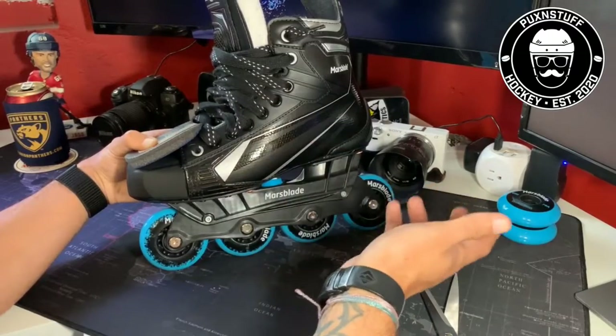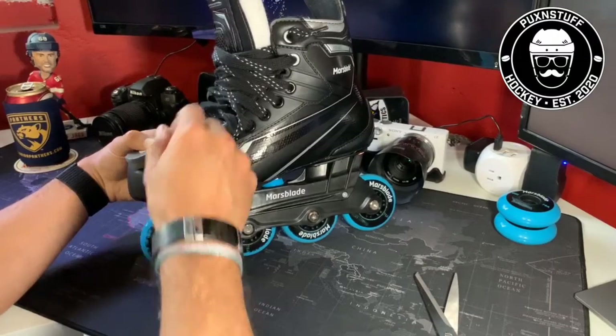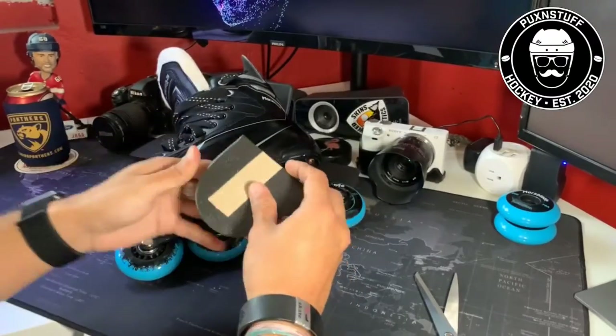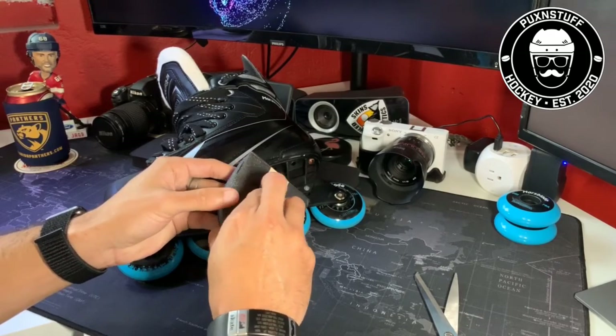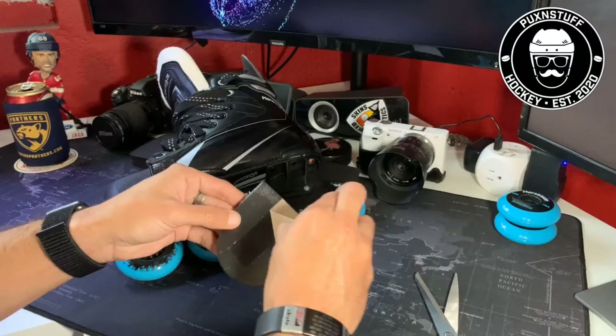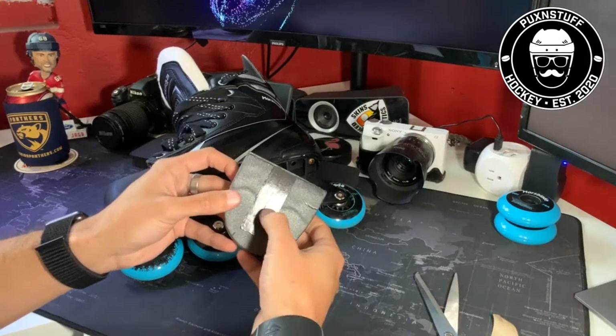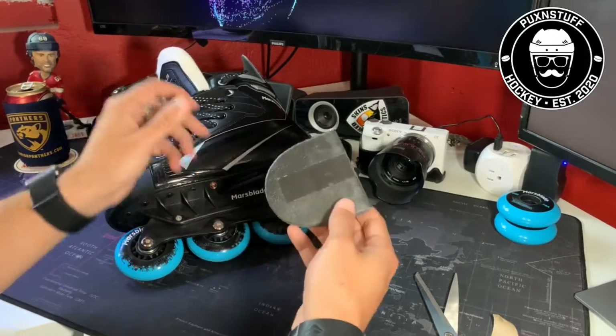Without thinking about what my toes are doing, why they're hurting, or why my big toe is floating around and touching the top of the boot. Also, this stuff is super sticky, so once it's on it's on — be careful with that.